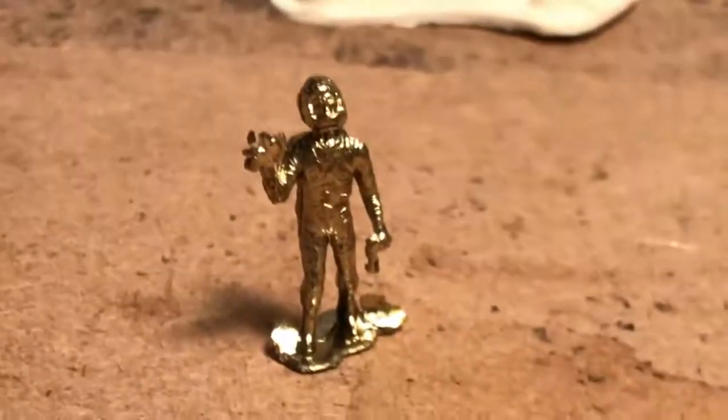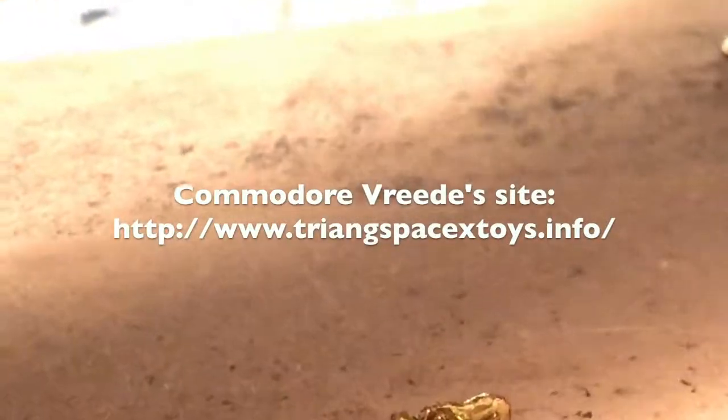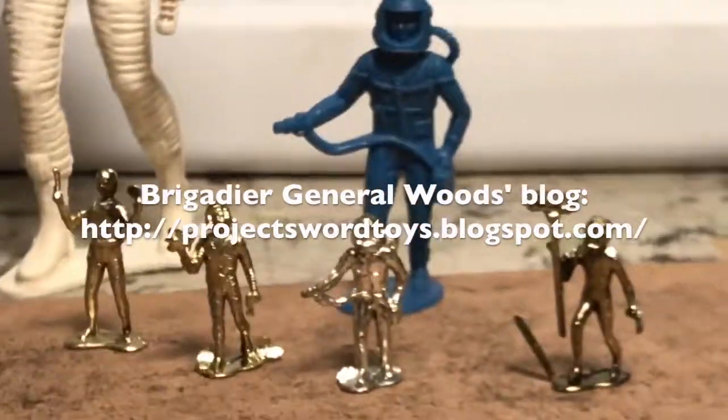It's impossible to do a full comparison here on video, but if you go to my blog I'll do an extensive examination of the figure and the vehicle. I just enjoy doing it. Paul Vreed already has all of this research on his own page, and I would never presume to be doing anything here that he has not already covered — or that has not already been covered on the Project Sword Toys Moonbase Central blog that Paul Woods maintains either.